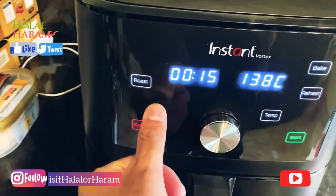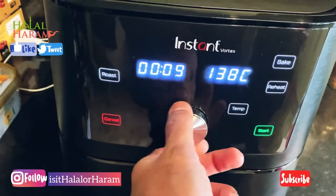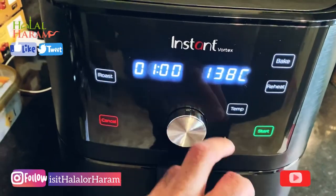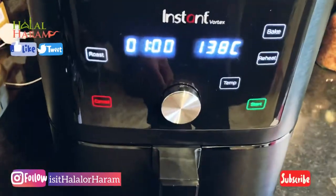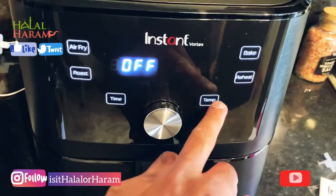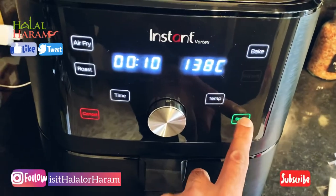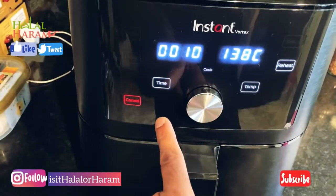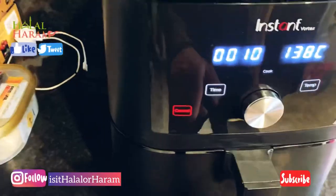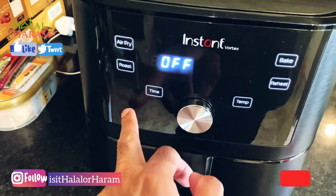The time goes all the way down to one minute and up to 60 minutes — one hour. You click cancel and it just turns it off. It's pretty straightforward and that's the end of the video. Make sure you subscribe, like and share, and we'll get some more videos out soon — thanks.